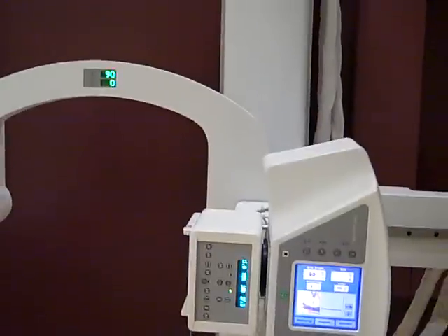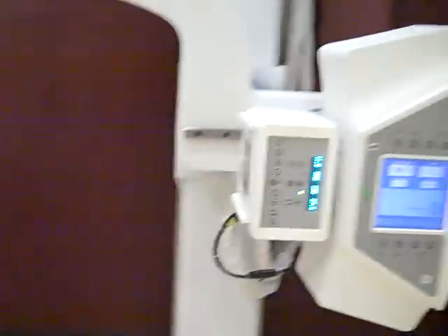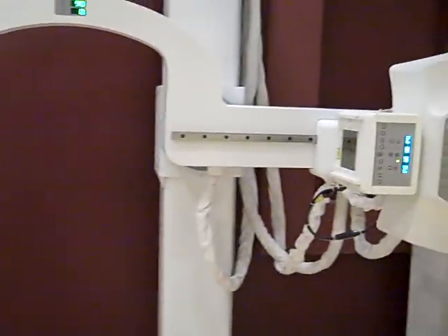We have full range of motion so it tilts at the touch of a button. It sets up automatically for chest x-rays.